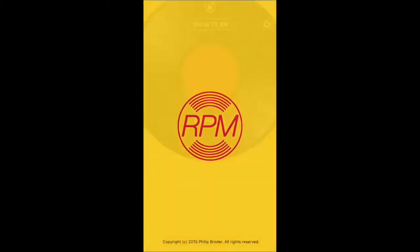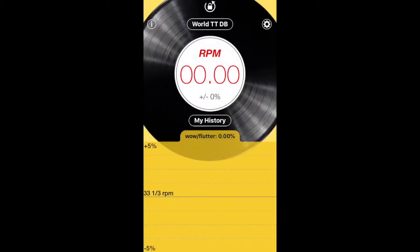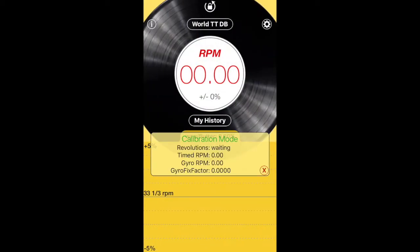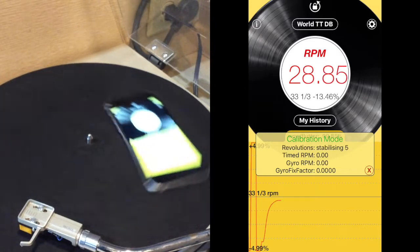Unfortunately, John is correct and the app is not accurate. The app does allow us to auto-calibrate the gyroscope, so we'll turn that on — it also needs us to spin it around 100 times.